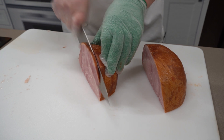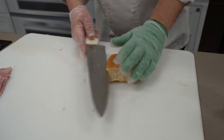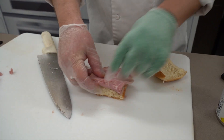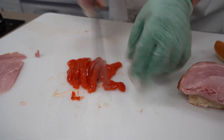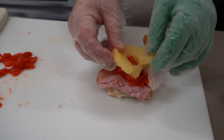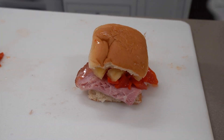So we got our leftover ham here. Get a couple slices for our slider. This time we've got a Hawaiian roll. Take some of our ham and take some of our red pepper and chop it up a little bit, put it on our slider. Take one of our pineapple rings, add that to it. And there we have our ham slider.